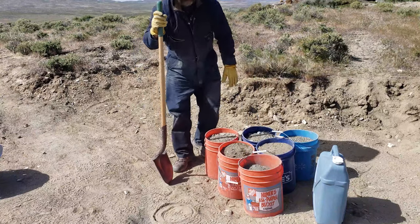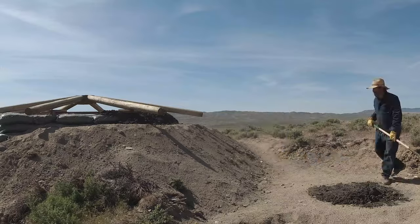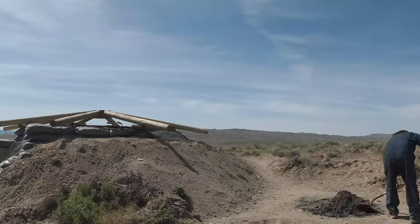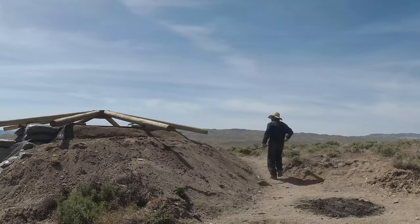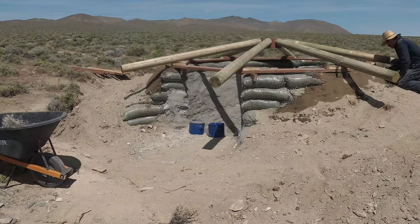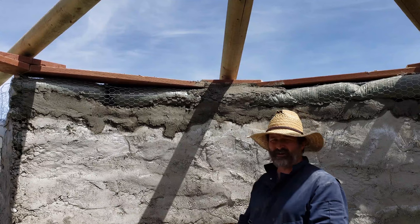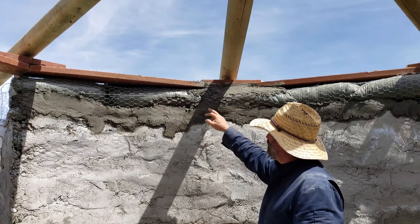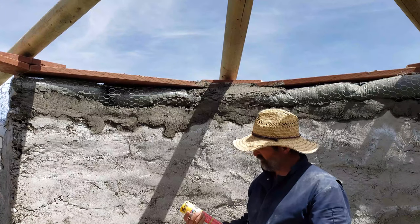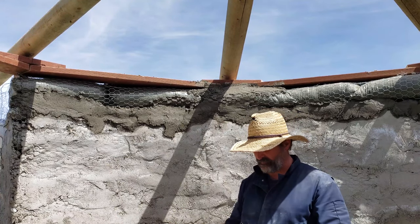Let's get started. This cement and stucco up high is getting pretty tough to do and I'm not really able to fill in underneath these gaps as well as I'd like. I have an extra can of expanding polyurethane foam, so I'm going to squirt some of that in there and see if that makes things easier.